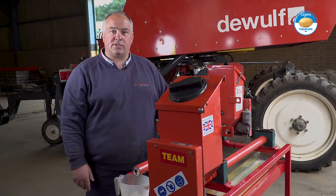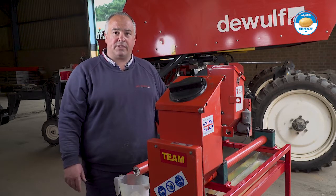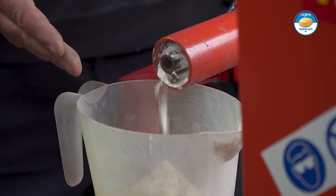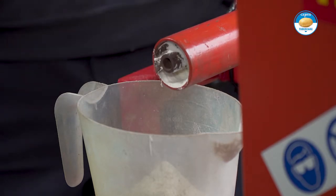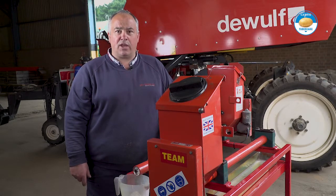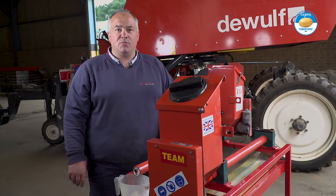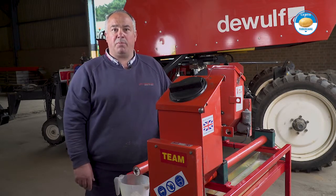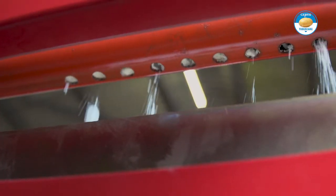This machine is a Team Sprayer's powder applicator for on-planter application of seed treatment powders. For the purposes of this demonstration we're using flour to show how it works. Traditionally powders have been put on with the broadcast method, which involves shaking the box over the seed potatoes — which really isn't sustainable. Hence this machine has been designed to accurately apply it per ton of seed used rather than per area.